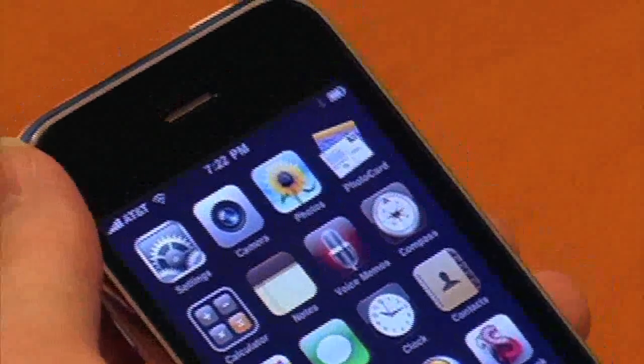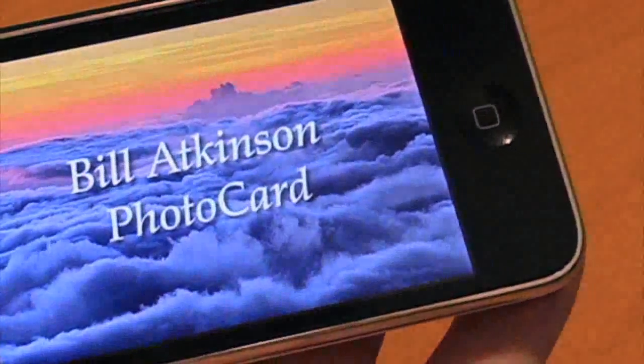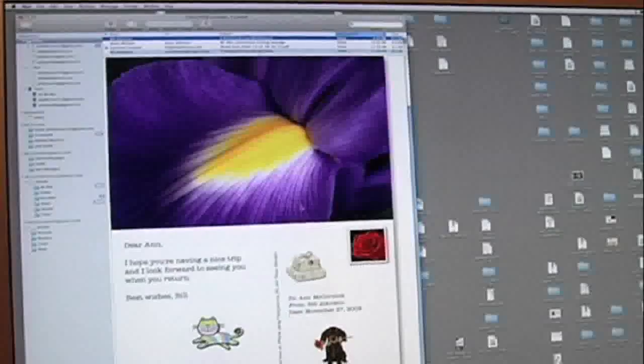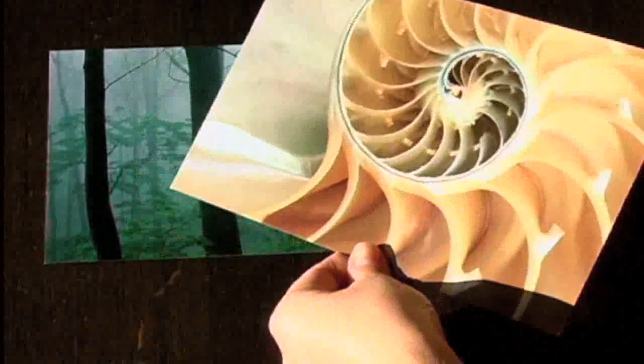Hi, I'm Bill Atkinson, and today I get to show you our new iPhone app, PhotoCard. PhotoCard lets you stay in touch with your friends by sending postcards, either digital or physical, using my nature photographs or your own photos.